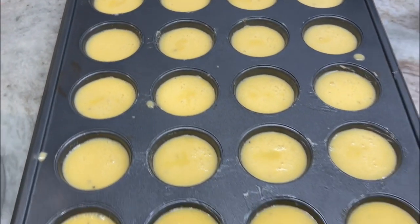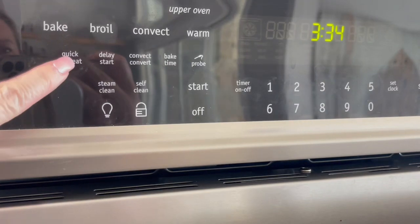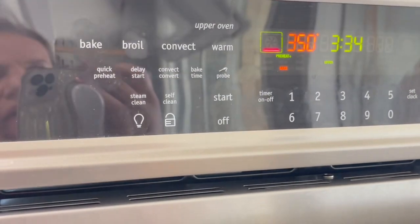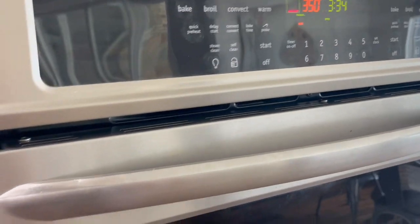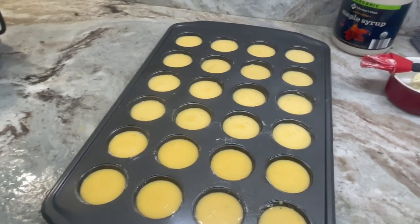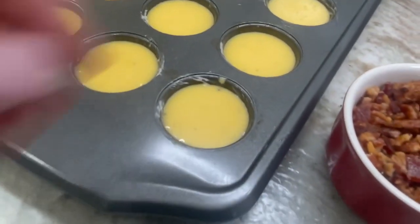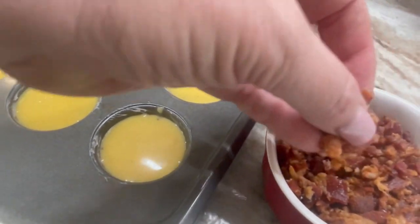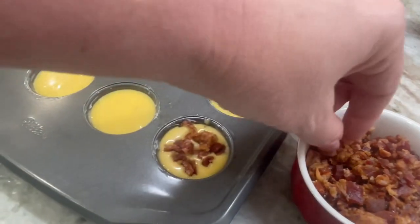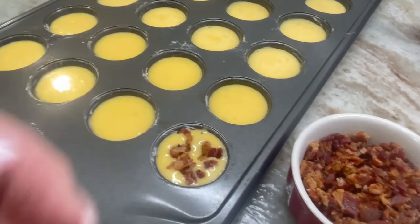Next we want to preheat our oven to 350 degrees. Mine has a quick preheat which is an awesome feature. While that's heating up, next we're going to start adding our protein. If you're using sausage or ground turkey or turkey bacon, whatever you're using, it needs to be small crumbled pieces and you're just going to take a pinch — or do as much as you want. I love me some bacon, so I'm going to pile it in there and continue on.